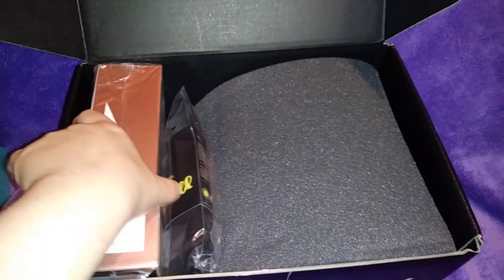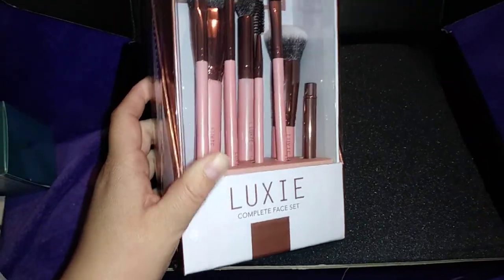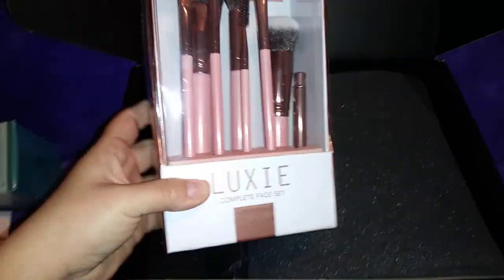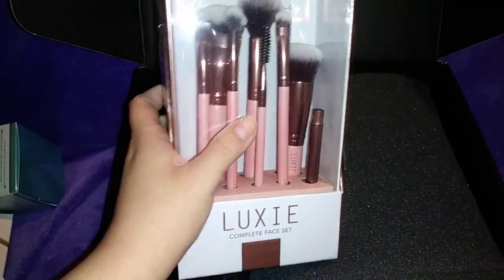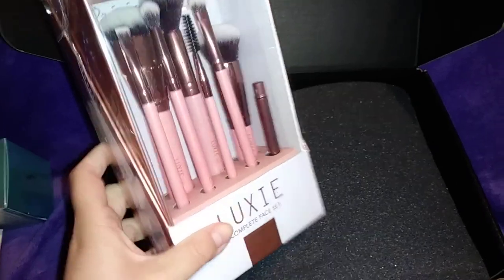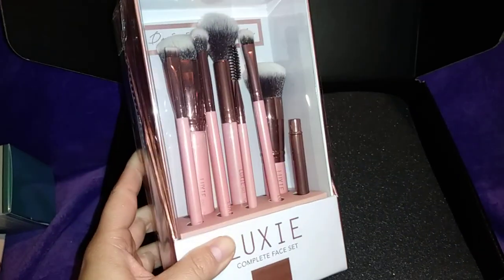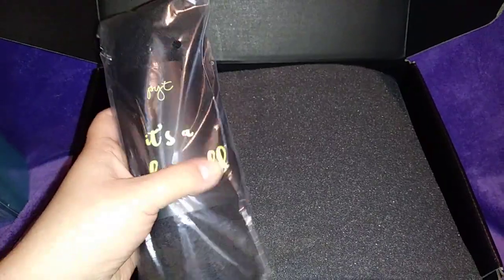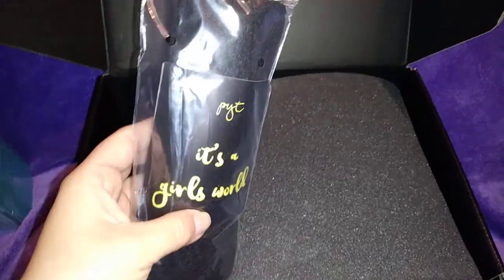The next big thing I see is Luxie brushes. I love Luxie brushes and you can never have too many brushes. I love that they're pink and I'm really happy about getting these brushes.